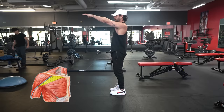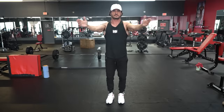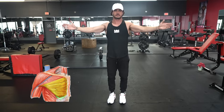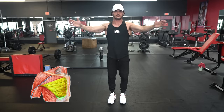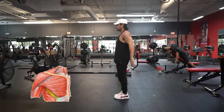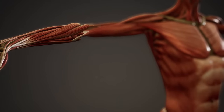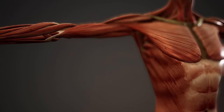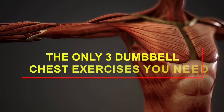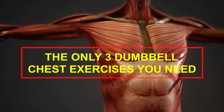This also explains why the clavicular region has good leverage for shoulder flexion, or bringing your arm upward; the sternal region has the greatest leverage as a shoulder adductor, or bringing the arm toward the midline of the body; and the abdominal head has good leverage for shoulder extension, bringing the arm down and back past the torso. Now that we have a better understanding of the muscles involved and their functions, let's go over the only three dumbbell exercises you need to hit every area of the chest maximally.